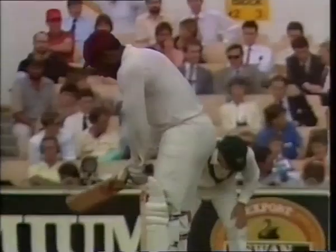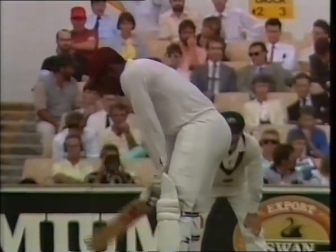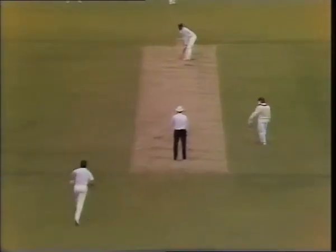Richardson plays the hook shot in the traditional fashion off the back foot. But Viv Richards often plays the more difficult version off the front foot.